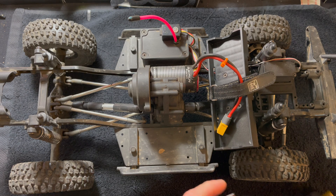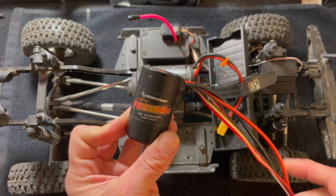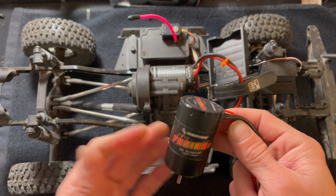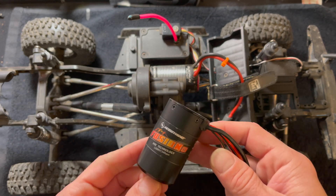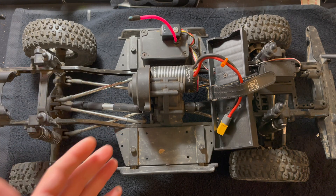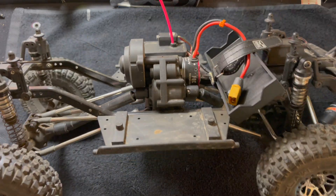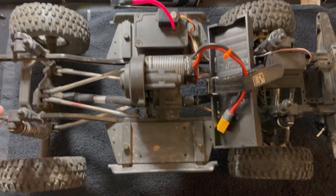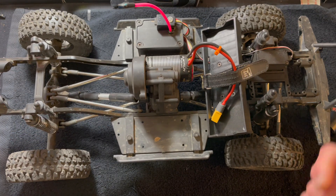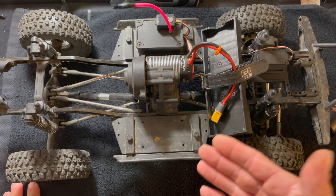What is up, nerd friends! Welcome back to the Nerdbench. We're going to install a Fusion SE, go through the install, calibration, automatic motor pairing, as well as what all the cool settings do.